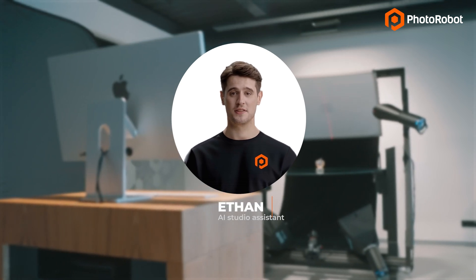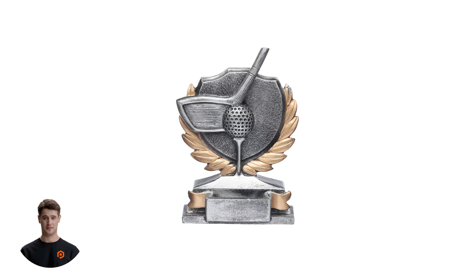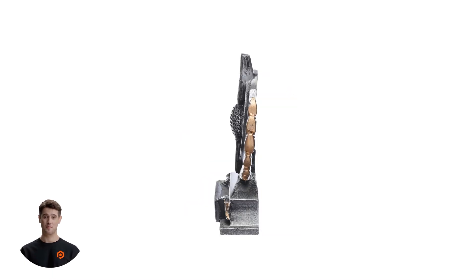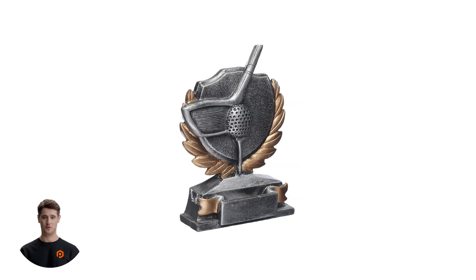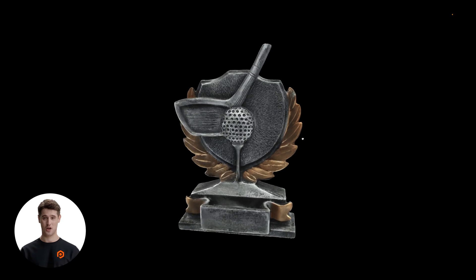Welcome to the product demo of Photorobot's Frame, a 360 turntable and robotic arm in one machine. The Frame is specially designed to automate the production of not only shadow-free still images and 360s, but also multi-row 3D spins and digital product models.